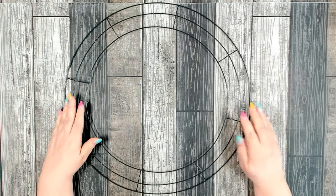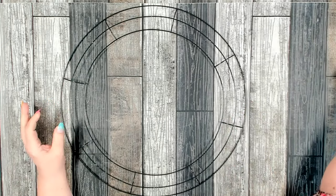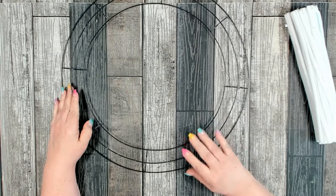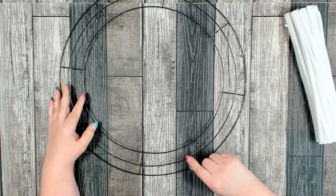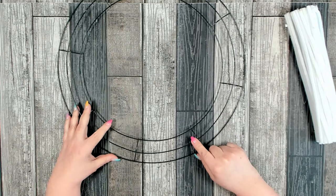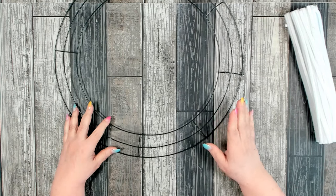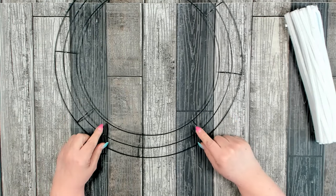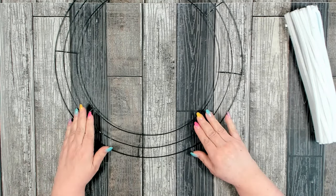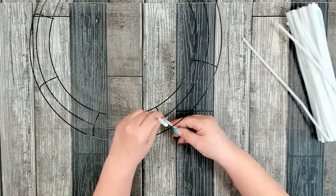To get started you're going to need one of the 18 inch wreath forms that you can pick up at Dollar Tree. You're also going to need some full length pipe cleaners. We're going to change this 18 inch wreath form into a working wreath form, which means we're going to attach the pipe cleaners to it. Normally a working wreath form comes with pipe cleaners or stems already attached.